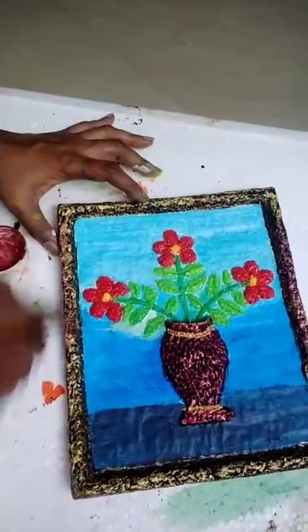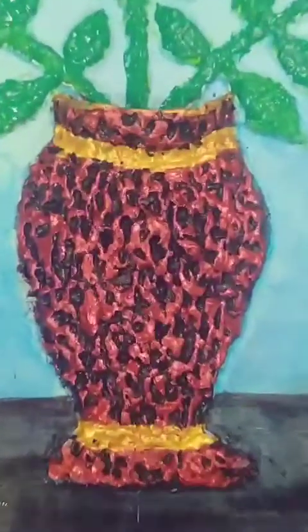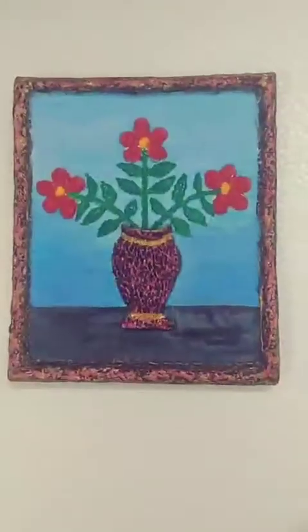Adding more colours — red, gold, and pearl colour for the pot. Now it's ready to hang on the wall.